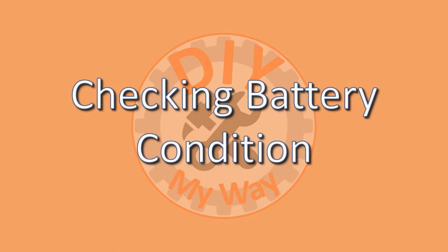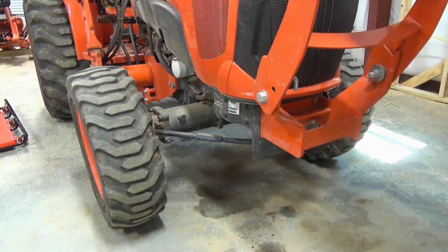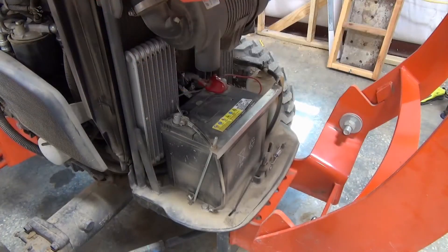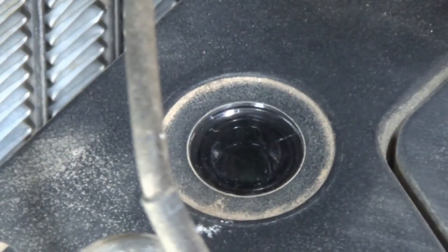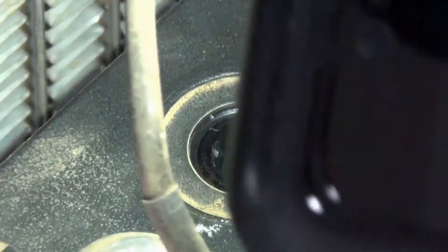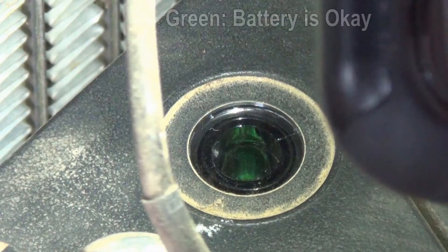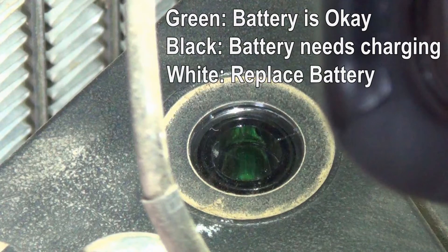Next, check the condition of the battery. It helps to have a flashlight for this. Release the grill guard and open the hood. Use a flashlight or the light on your phone to observe the battery indicator. Green means the battery is in good condition. Black means the battery needs charging. White means the battery needs to be replaced.